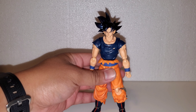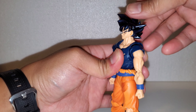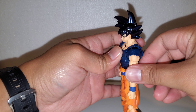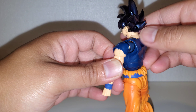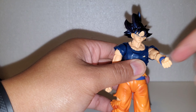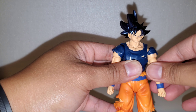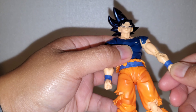Let's talk about the articulation. The head is on a ball peg — it moves up about this far, not too much, and down pretty good. Side-to-side swivel, 360 neck hinge. The butterfly joints move forward and back — good thing about the butterfly joints is they're the same color as the shirt. You have your bicep swivel as well.